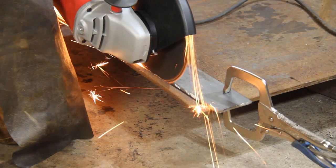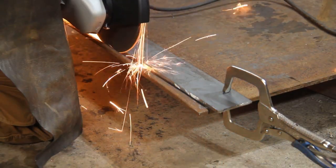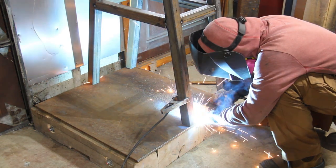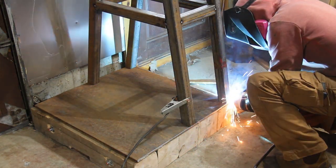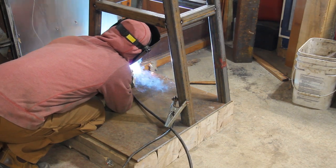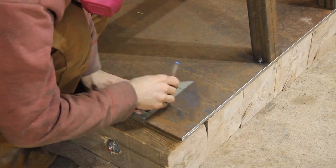For the base plate, I'm using half inch. But if you can find a thicker one, it will be even better. Here, I'm drilling four holes to bolt down the hammer into the concrete.